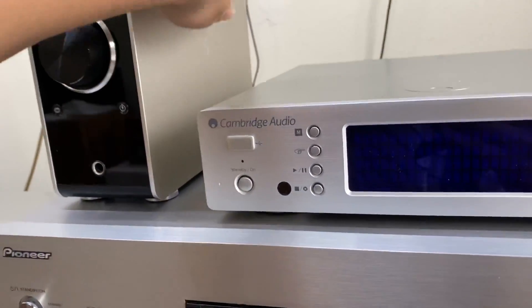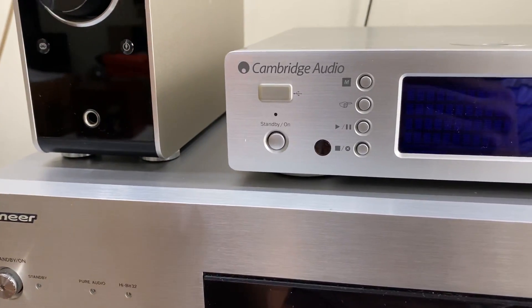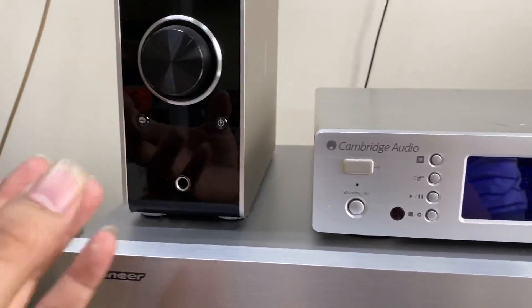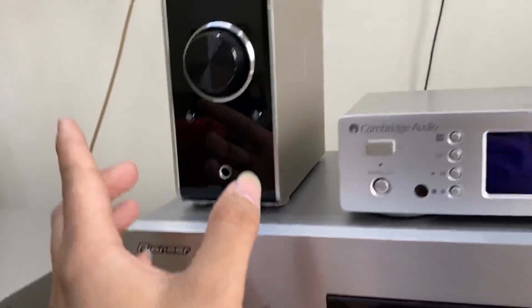Hiện tại thì em đang đặt cạnh bên này một chiếc âm pli số Denon PMA-50. Thiết bị này là một chiếc đầu âm pli số, với mức giá là 10 triệu nguyên hộp nguyên thùng xốp, để chuyên trị đánh những cặp loa bé Bookshelf.